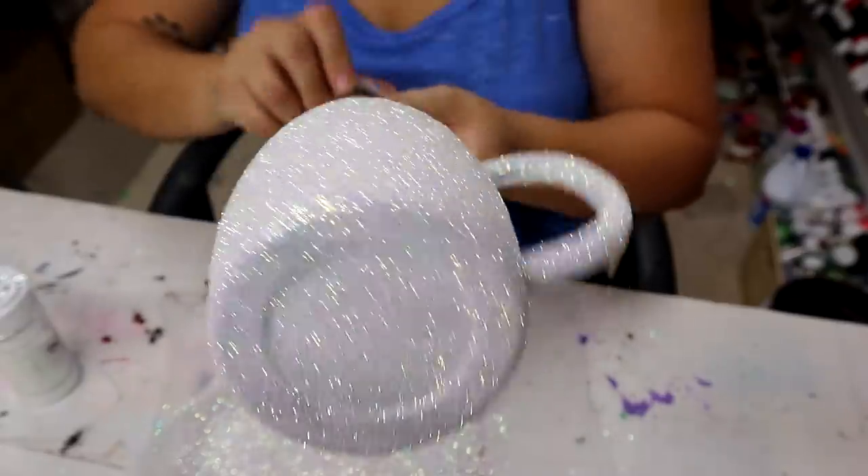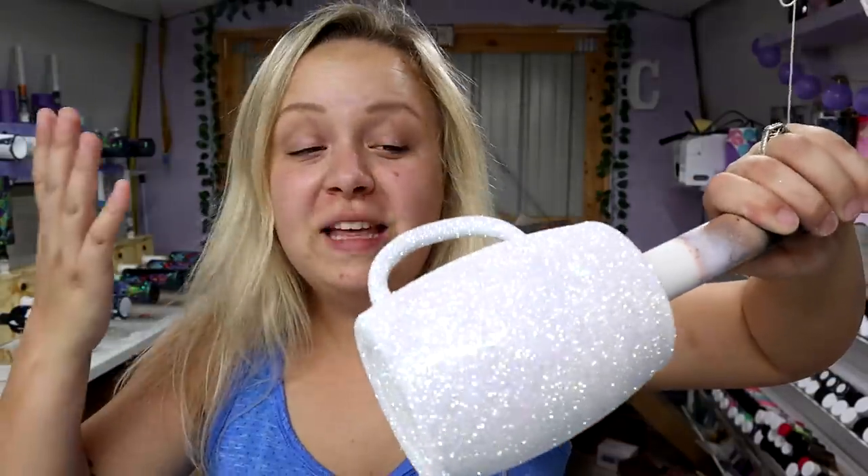Look how pretty! So now the only thing left to do today is to wait for this Mod Podge to dry about five minutes and then seal it with two coats of Rust-Oleum clear, pop it on my turner back here from Bama Cups, and come back tomorrow to show you the next step.